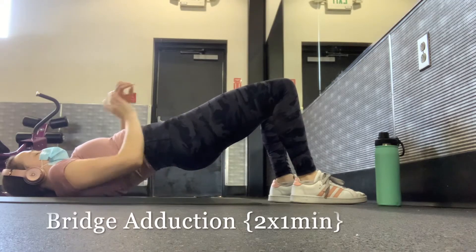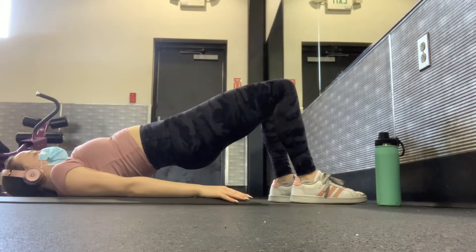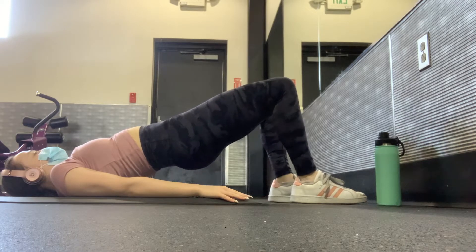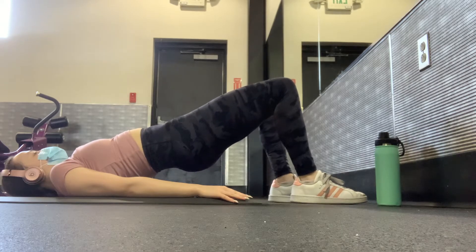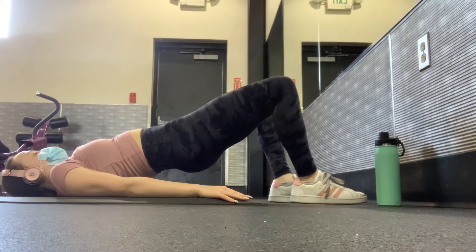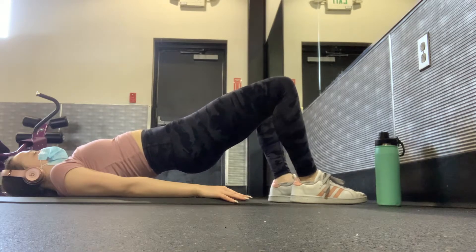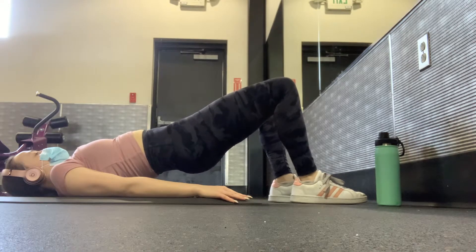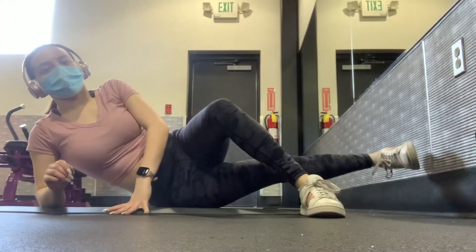The next move is a bridge adduction. You can use a band if you want, but I'm focusing more on my thighs so I won't be using one. Get into a glute bridge position — hands at your side, feet flat on the floor, hips lifted so there's a diagonal line from your shoulders to your knees — and then bring your knees in and out, squeezing them together. You'll do this move two times for one minute.